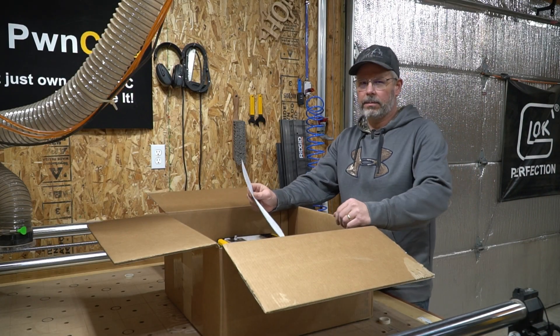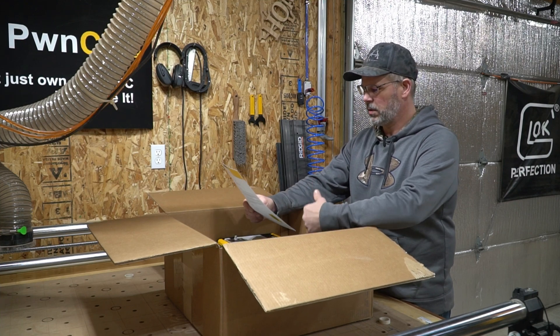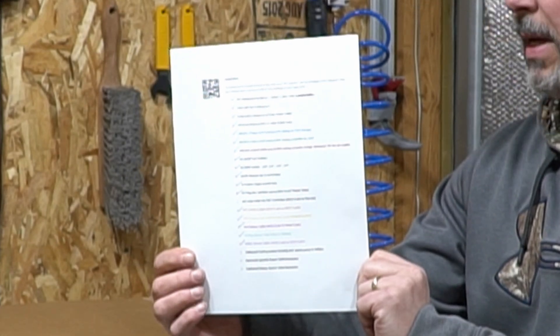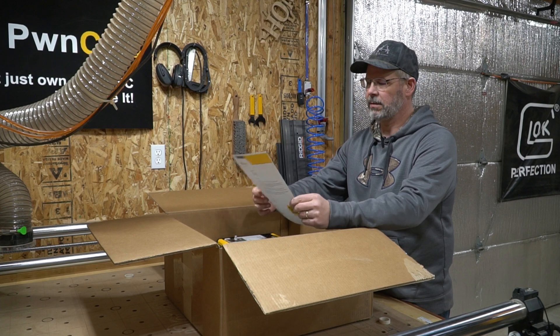Okay, let's dig into it. Right on top of the box we have a color-coded list that has an inventory of everything that's in the box. Everything's color-coded and the colors match the wrappings on all the different cables and hoses and items in the box.